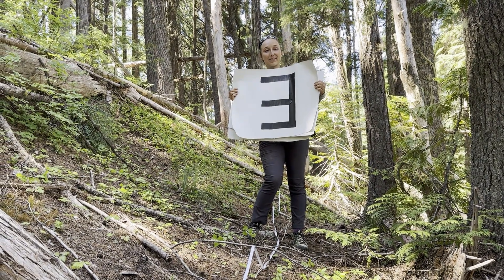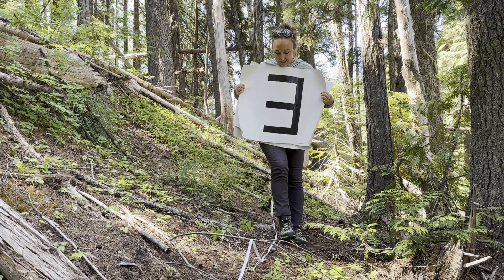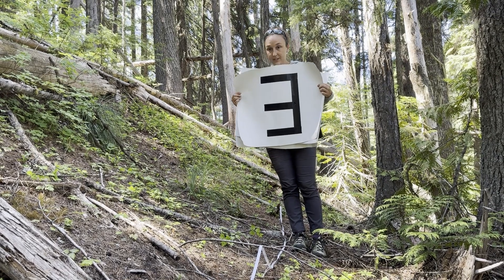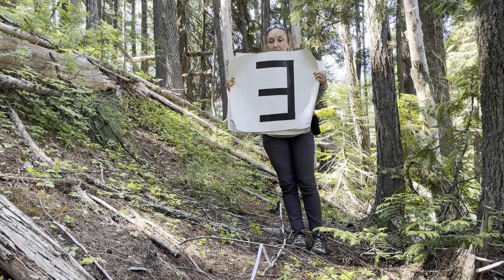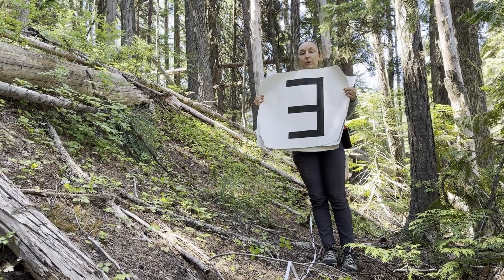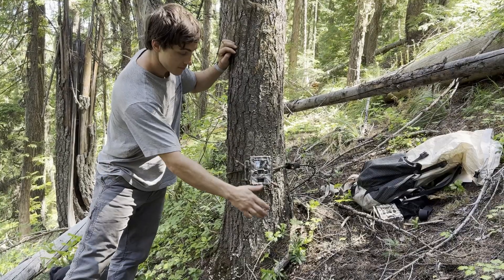Now we're going to start the calibration with the signs. To begin, I go to my 3 meter mark on my tape measure that's on the ground, and stand directly in front of the camera, making sure that I can see the camera lens. And then my buddy waves his hand back and forth to trigger the camera.